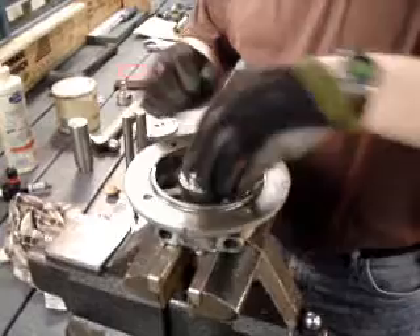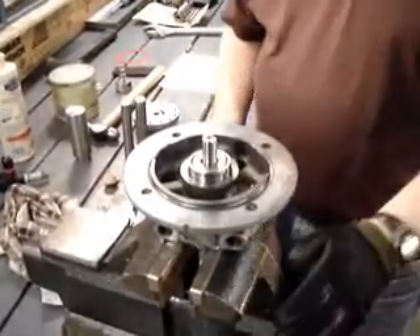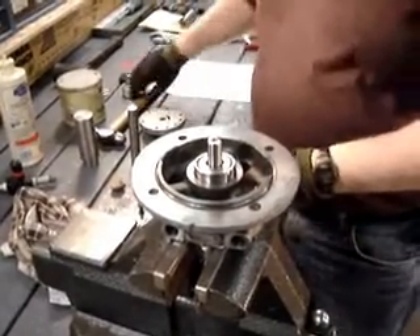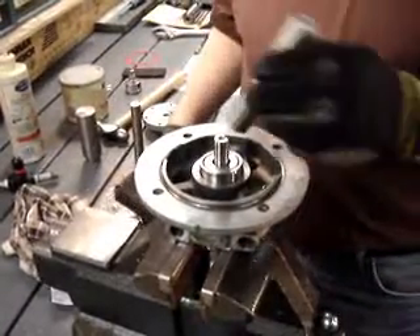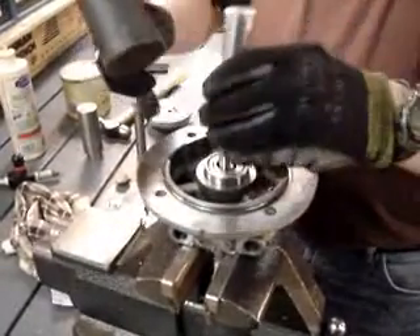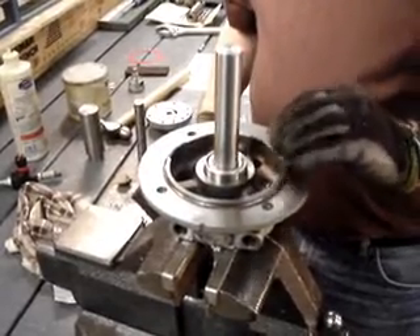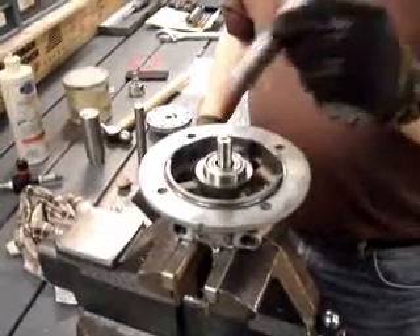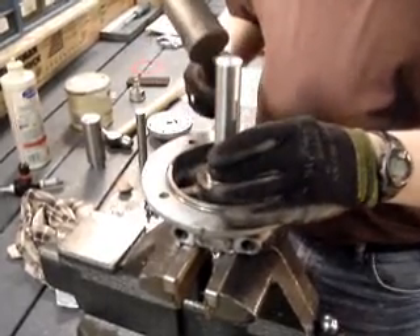So we're going to set that in there like so. Those of you who may have a tabletop arbor press, that would be a real good way to do the assembly on this. With the tools we have here we're just going to put it in a vise and tap down on the inner race of that bearing. If we tap down on the outer race or on the inside you're going to crush the bearing, and that's why these tools are so important to the assembly and disassembly of these motors.